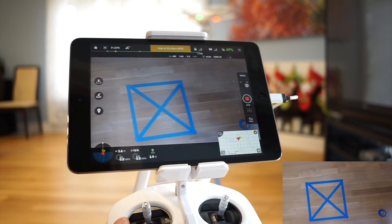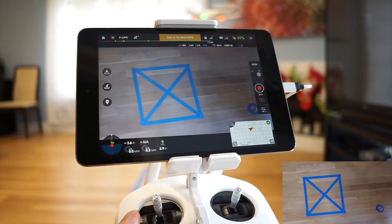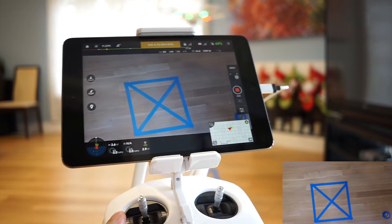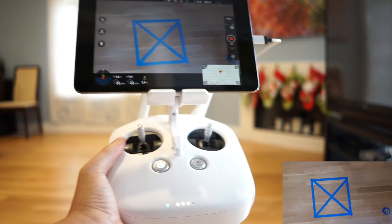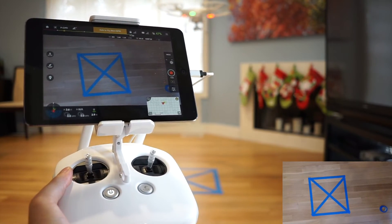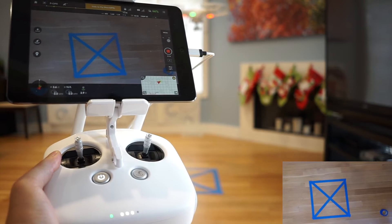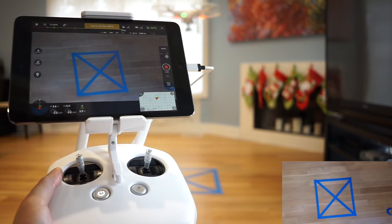I don't know if people are going to go around putting boxes and tape on their floor. So, is VPS a gimmick? I would say so. It's working pretty well now though.